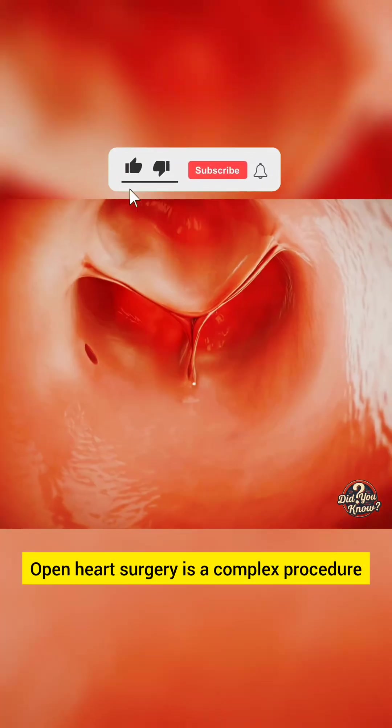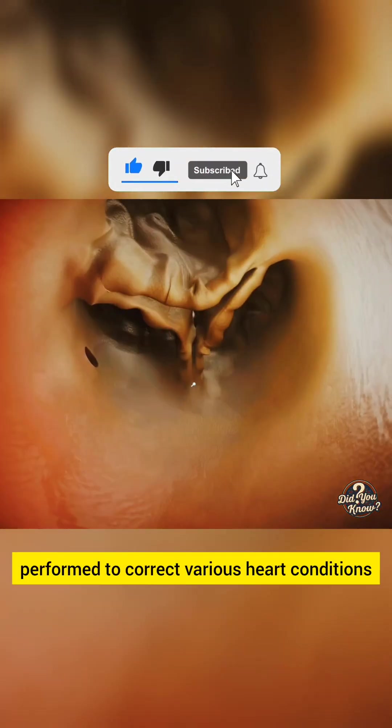Open heart surgery is a complex procedure performed to correct various heart conditions. Here is a breakdown of the steps involved.